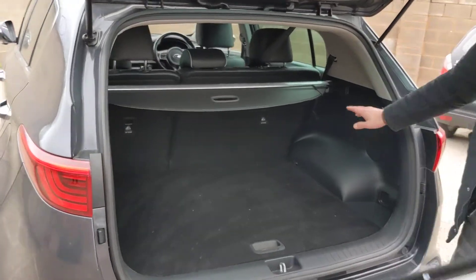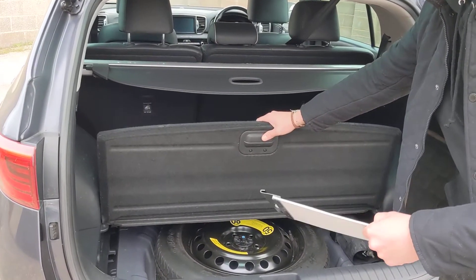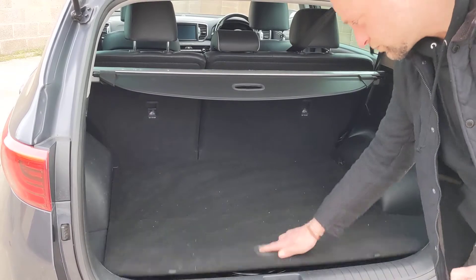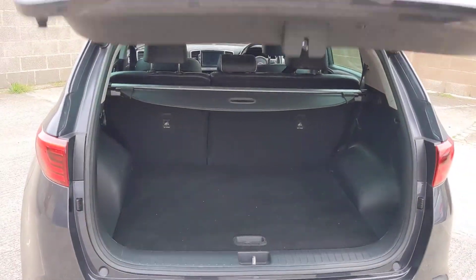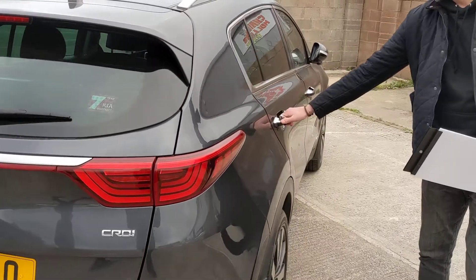Boot space is absolutely colossal — loads of space in there. And underneath you've actually got a spare wheel in the car as well. Hopefully you never need to use it, but just in case you did, you do actually have a full wheel rather than an inflation kit.